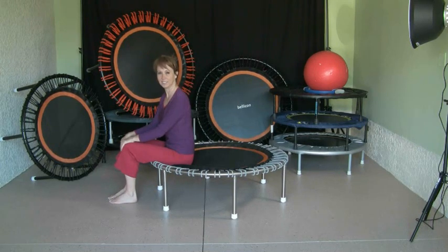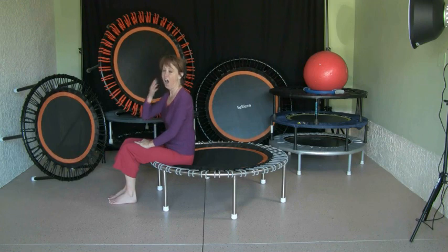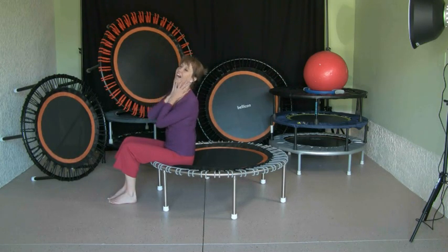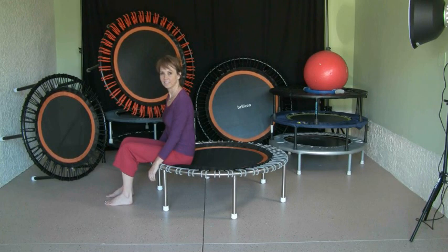Today we'd like to show you some exercises which you can do on your back on the rebounder. These are exercises I like very much, for instance when I'm tired and don't feel like rebounding. You can also do them at the end of a rebounding session. I know people who work all day in an office, come home, and don't feel like bouncing directly — with these you immediately get back energy and then feel like bouncing.